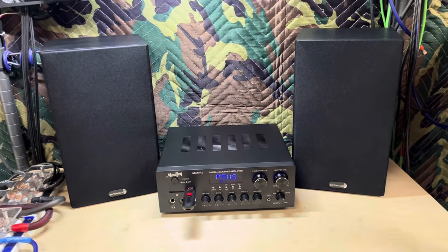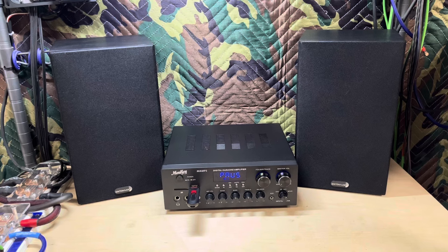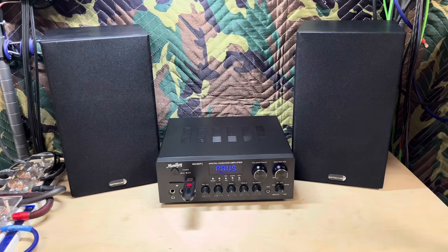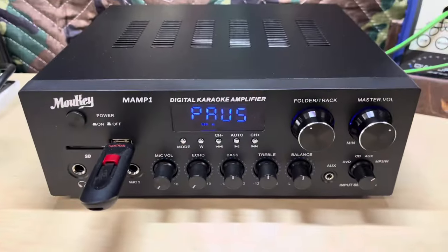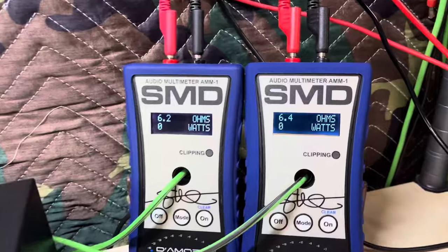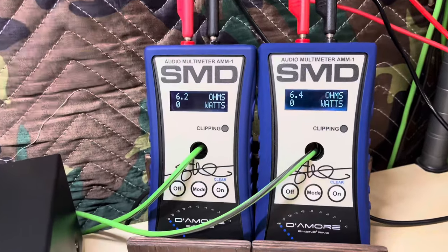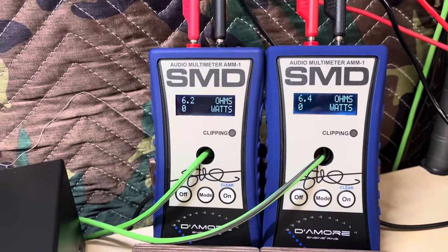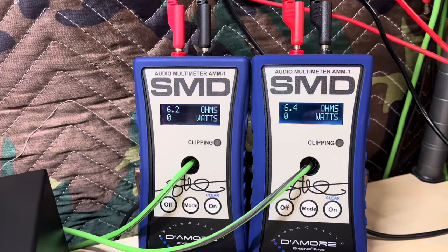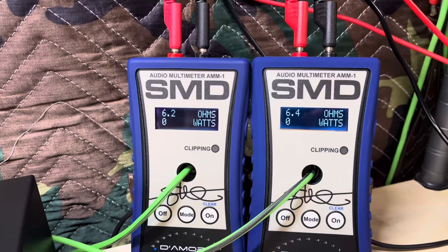All right, let's get to the stuff you guys really wanted to see — the amp dyno. Stay tuned, let's get this thing hooked up to some resistors. Are you ready for the surprise? Bam — how about two AMM1s! This is really going to help us on the channel. We can do two channels at the same time. For a two-channel amp I can test both channels simultaneously. For a four-channel amp I can bridge it down to two channels and test the entire output of the amp all at once, instead of only testing half the amp.